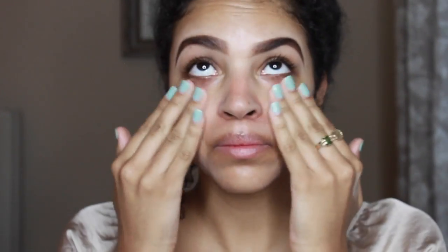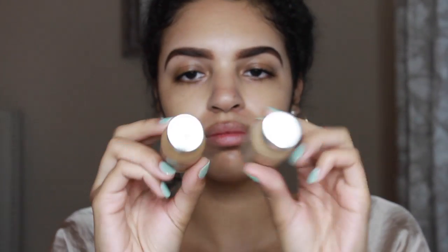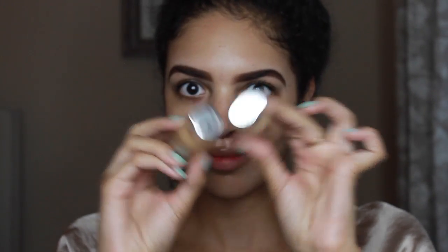First I'm gonna start out with the Magic Perfecting Base by L'Oreal and rub that all into the skin. Then I'm gonna drop in some foundation — I'm using the colors W7 and W6 for the L'Oreal True Match and I'm just gonna put those in little dots all over my face in no particular order.